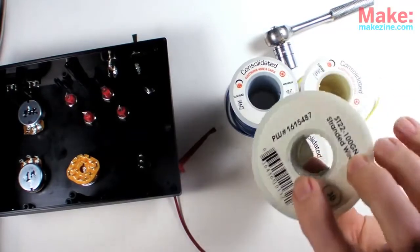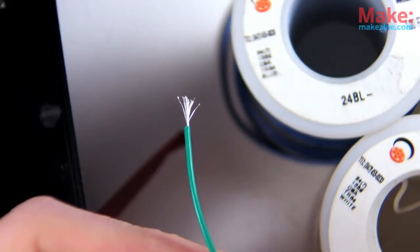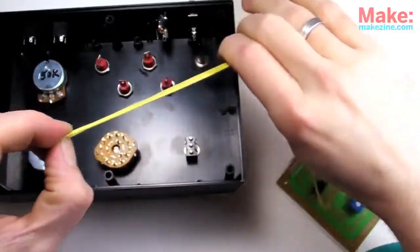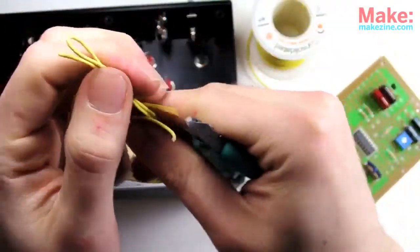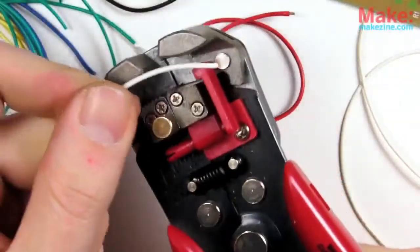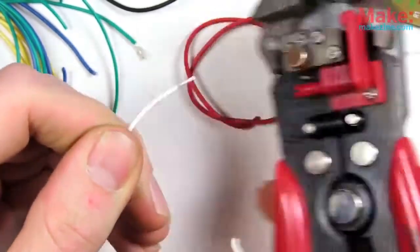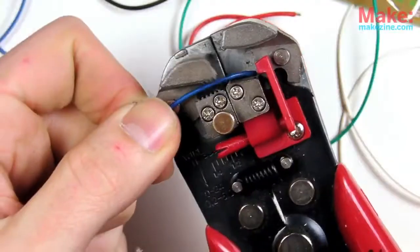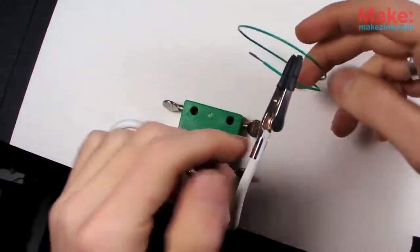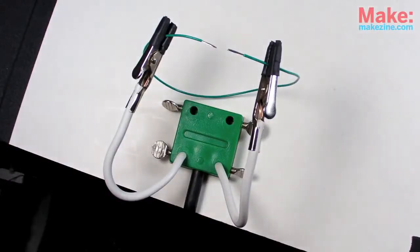If we're going to be wiring, we'll need some wire. 22 to 24 gauge stranded type wire works well for this sort of thing. Prepping many pieces of wire can take a long time, but an automatic wire stripper does make things go a lot faster.